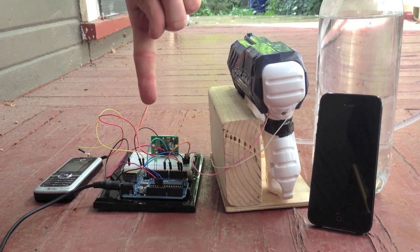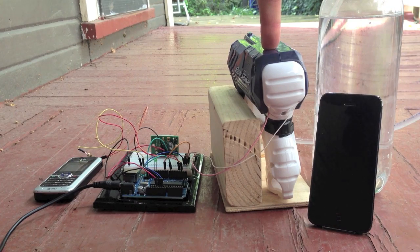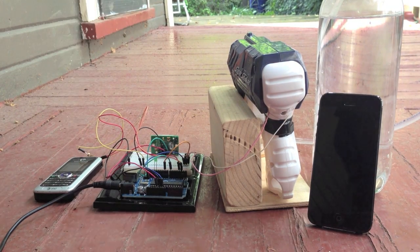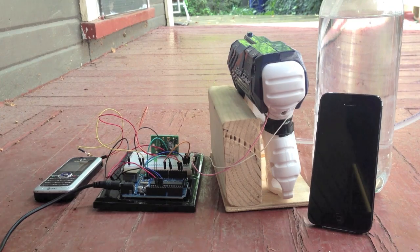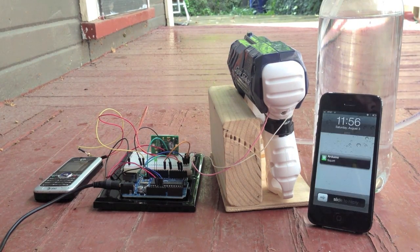So here's the Arduino, which listens for motion from this motion detector, then triggers this battery-operated squirt gun. And for fun, it sends a text message from this phone to that phone. It works like this. So I set up the motion-detecting squirt gun along with the same webcam, and I got these photos.